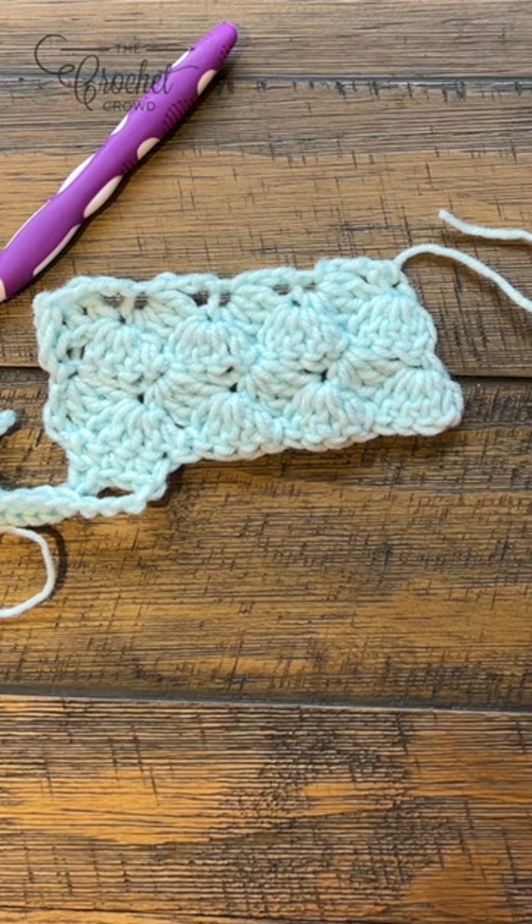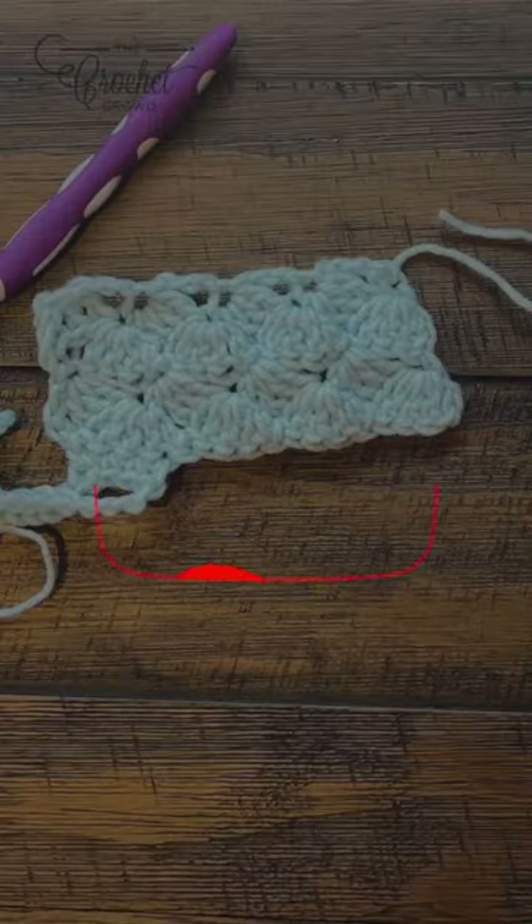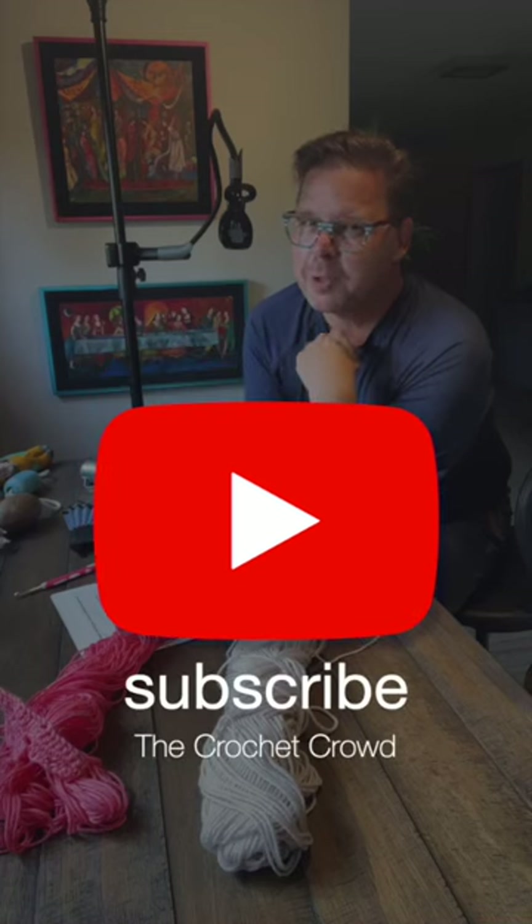This is an idea, and this is the Softly Striped Crochet Wrap by yarnspirations.com. Want to know more? Hit that subscribe now.